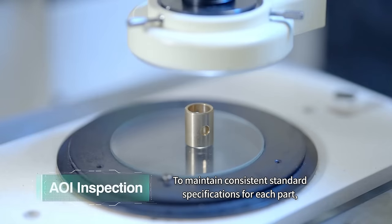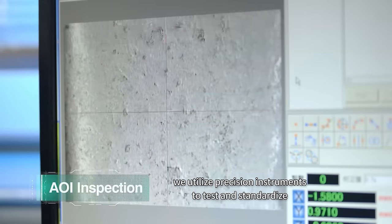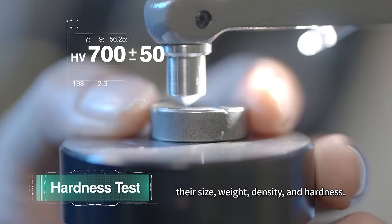To maintain consistent standard specifications for each part, we utilize precision instruments to test and standardize their size, weight, density, and hardness.